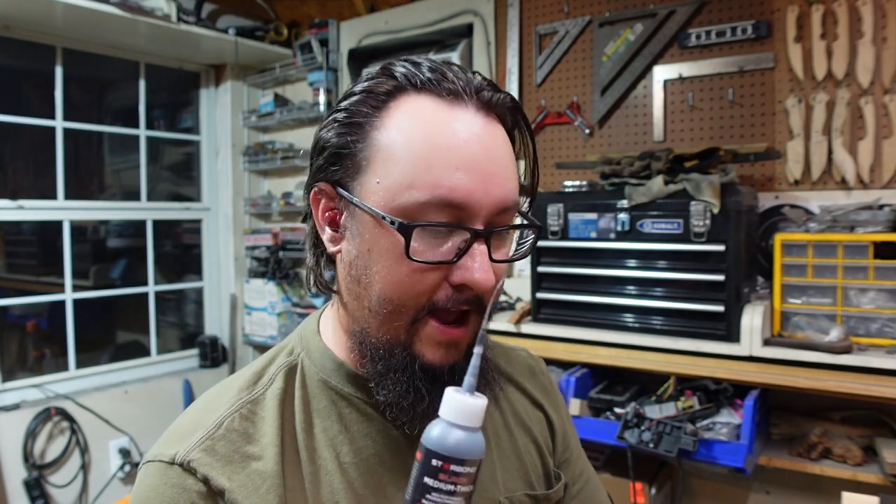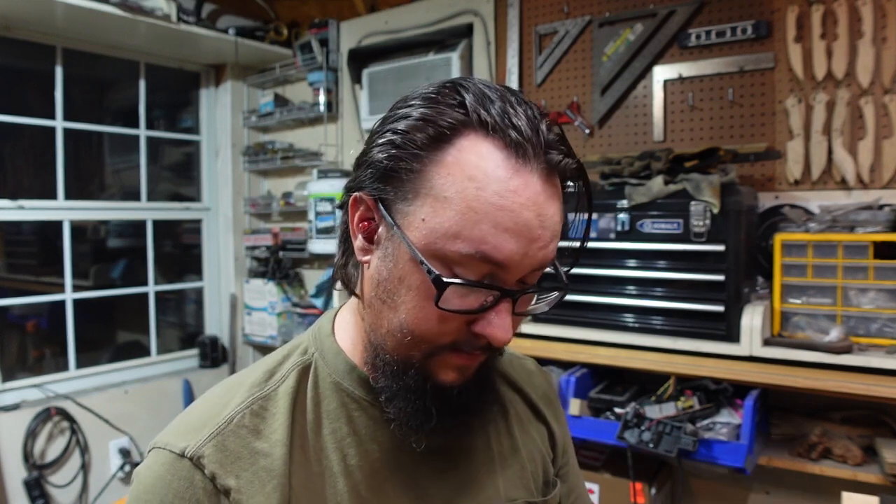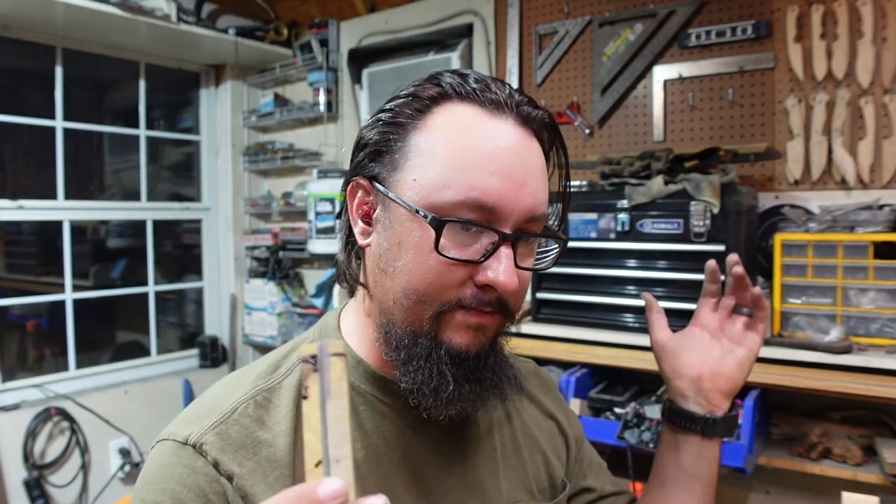I really, really, really am enjoying this Starbond stuff — it just absolutely comes in handy. I've used it a ton since I got it and I'm really happy with this product. I'm happy that they sent it to me. If you want to try it out, I've got a link in the description below — go ahead and click on that. Again, it is an affiliate link, so if you click on it and buy stuff through that, it does give me a little kickback on that.